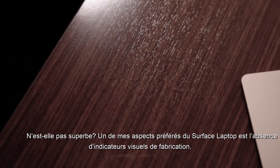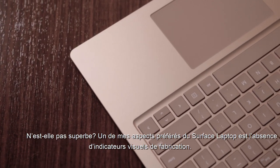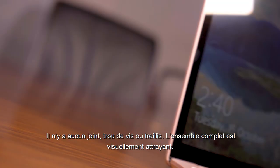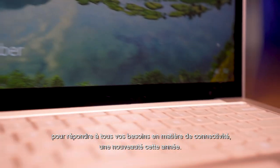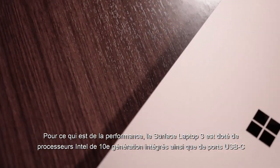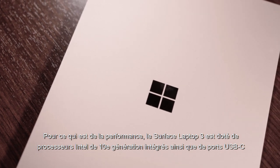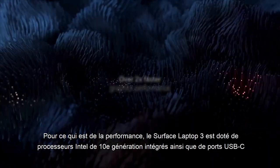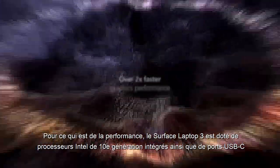What I love about the Surface Laptop is that there are no visual indications into how this thing was built. There are no seams, no screw holes, no grills. Everything about this is easy on the eyes. And so when we talk about performance, the Surface Laptop 3 has built-in 10th generation Intel processors, as well as USB-C for all your connectivity needs.